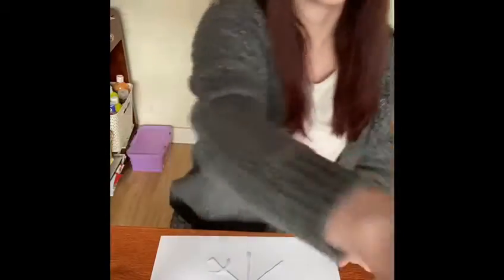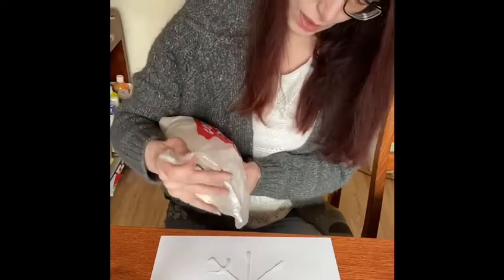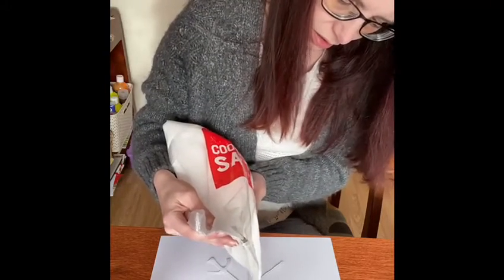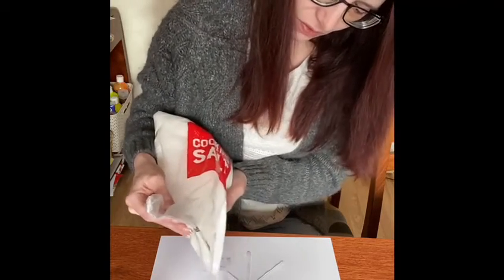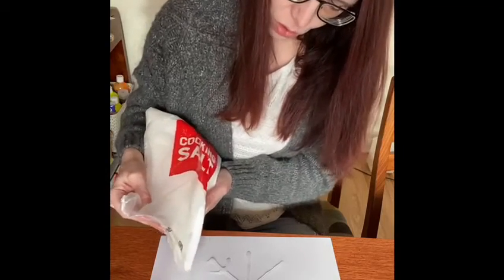Then what I'm going to do is get some salt. This is quite a big bag — you might have a little bottle. I'm going to put quite a lot of it on top of the glue. Give it a shake, shake, shake — you need quite a lot on it to start with. And then when we think it's all dry, we're going to shake all the salt back off again.